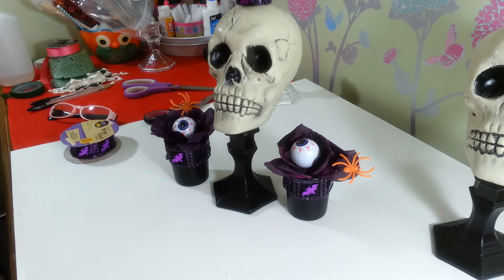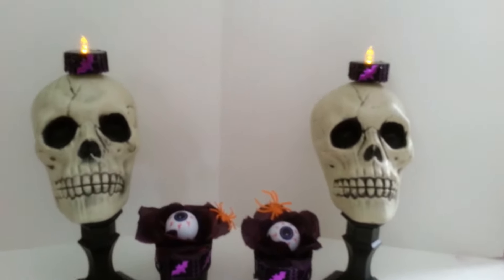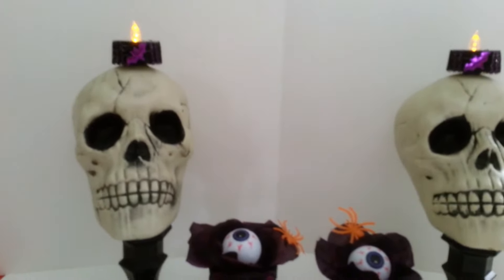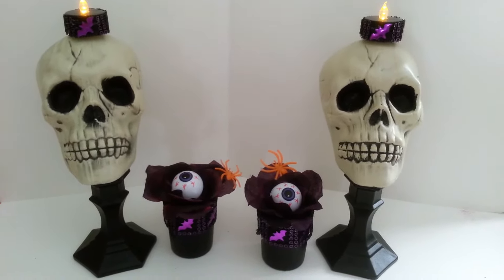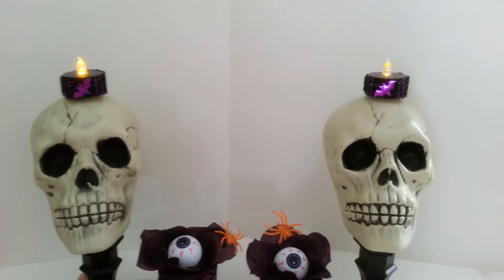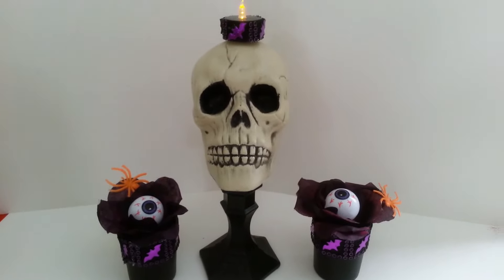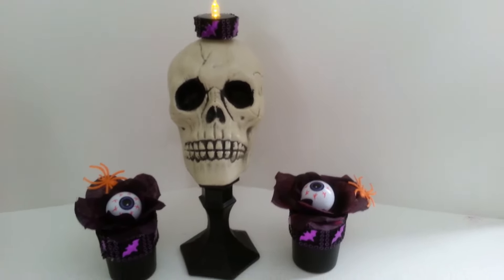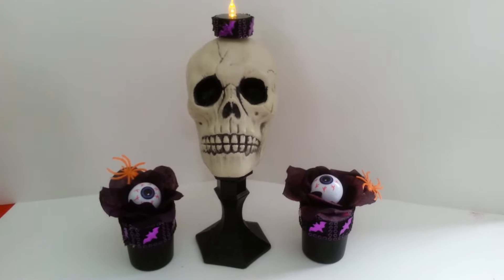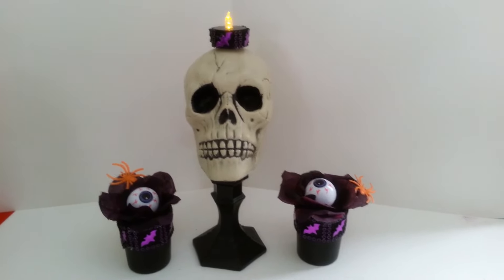Let me light these guys up so you can see how they came out! There they are — I turned the lights on. That's what they look like all done. I might use the little eyeball guys if I'm just using one and putting one votive on each side — that would look really cute. Just a quick, simple little project to put something taller on my mantle for the Halloween season. I hope you enjoyed it — thanks so much for watching, have a great day!